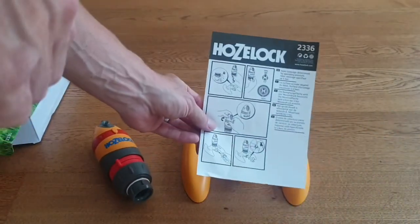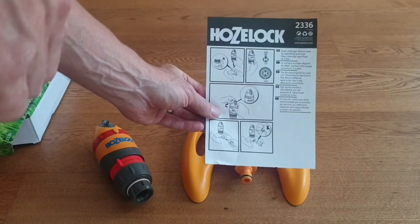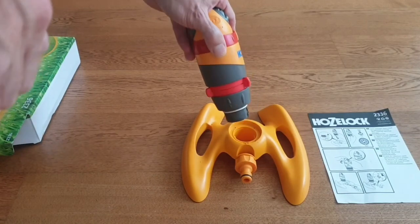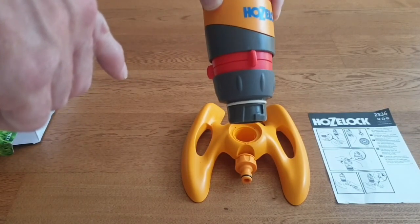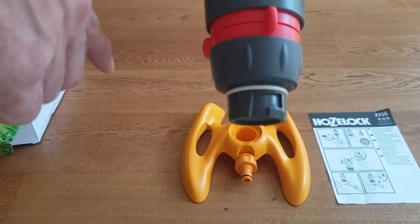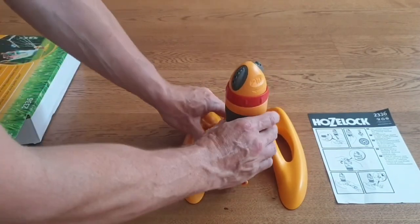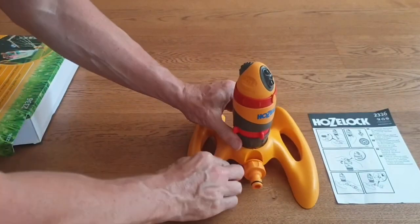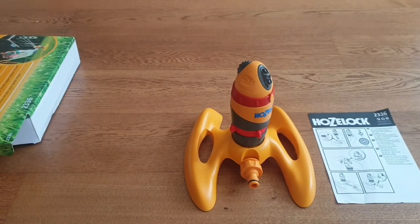Let's have a look at the instructions — fairly simple. To put it together, there is a small connector that you push and turn to click it into place. You can see it's one of these connectors, so we just find the connection, snap it, and turn it into place. Then we're ready to take it to the garden.